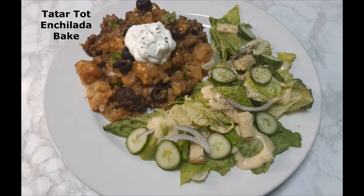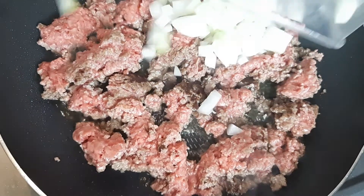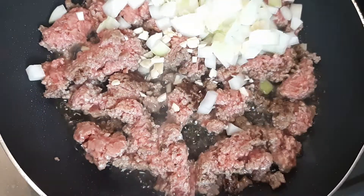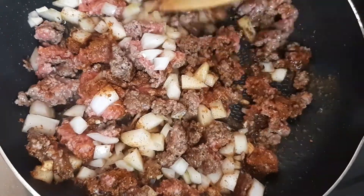For this night's dinner I did enchilada tater tot casserole using the crock pot. Into a heated skillet over medium heat I added one pound of ground beef and cooked it until done. Then I added in one chopped medium onion, two cloves of minced garlic, and one half package of taco seasoning. I mixed everything to combine.